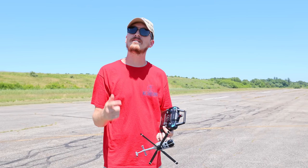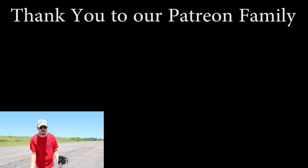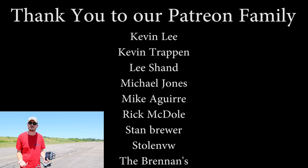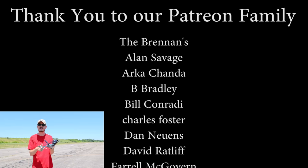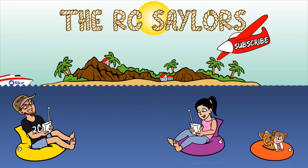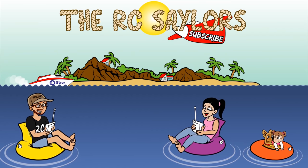A massive thanks to our Patreon supporters, because we couldn't do what we do as often as we do it without your awesome support — you're the backbone to our channel and we're so grateful. If you enjoyed this helicopter and want to know a little bit more about the drone I referenced in this video, we'll have that video popping up right about now. Thanks for watching — we'll see you there. Bye!